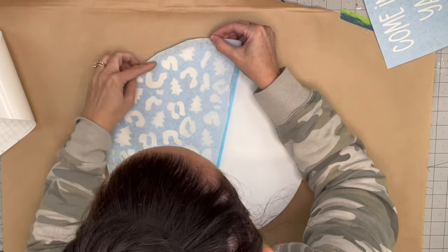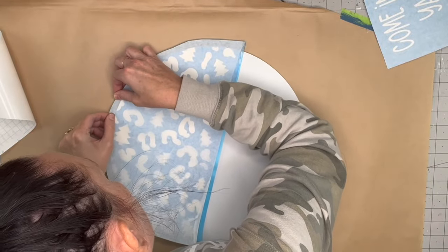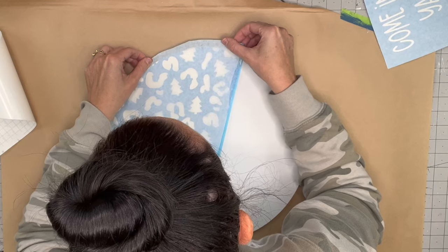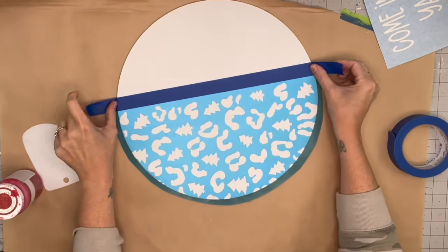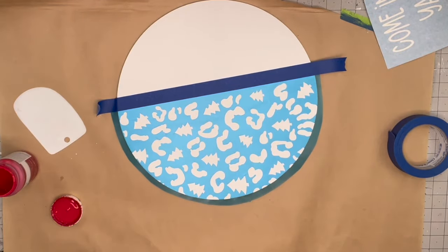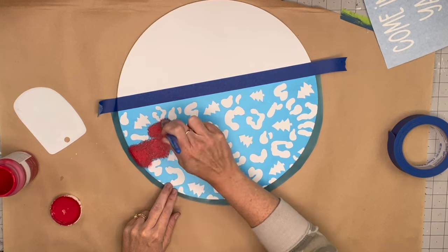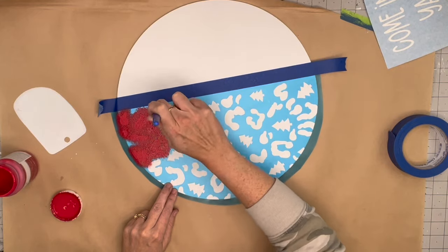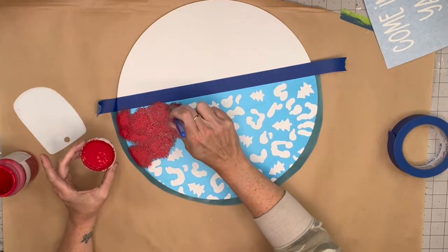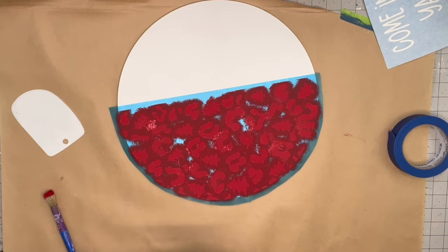I'm taking the stencil that I made — SVG files are available for purchase on my website, linked in the description box, and a couple are available free for my members. I sized this to fit perfectly on this wood round, which is 14.02 by 14.02 inches. I tape it off and then use a stencil brush to stencil — which I shouldn't have done. I should have used my sponge roller because this took a lengthy amount of time.